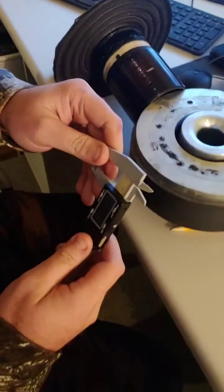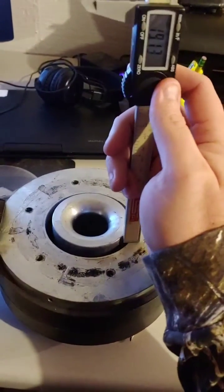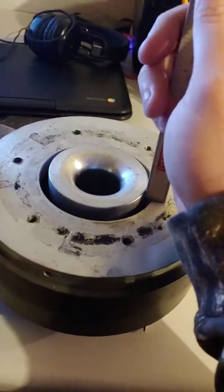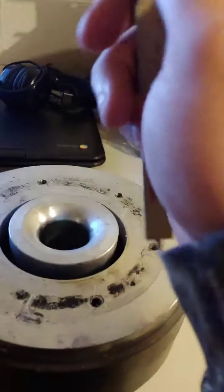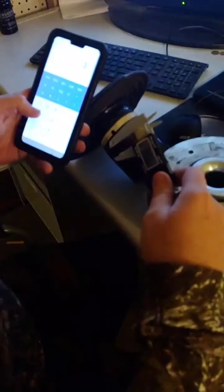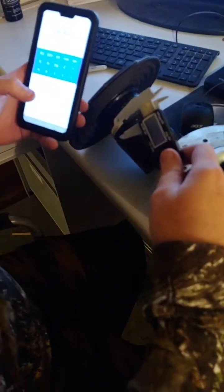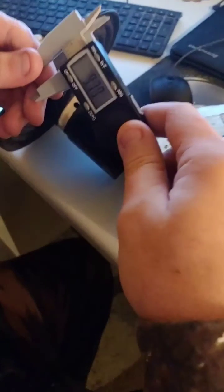Now measure the top plate thickness. This is about 14.42, so 14.42 divided by 2 is 7.1 or 7.2.